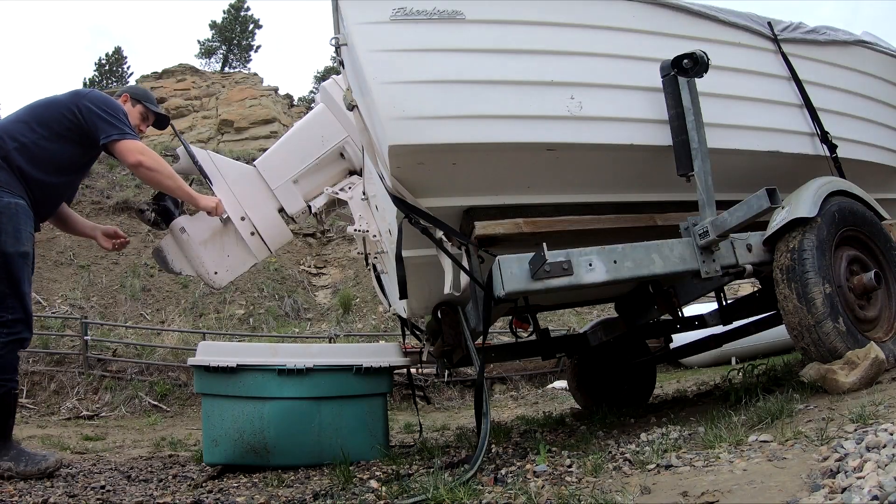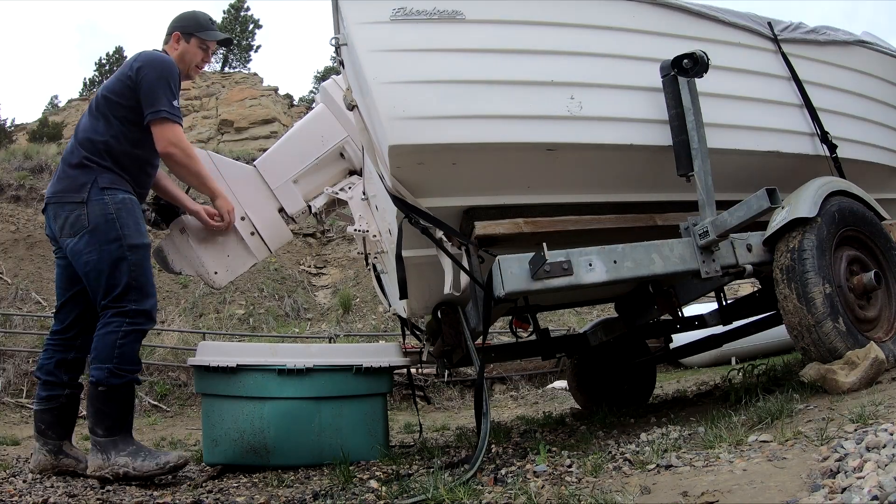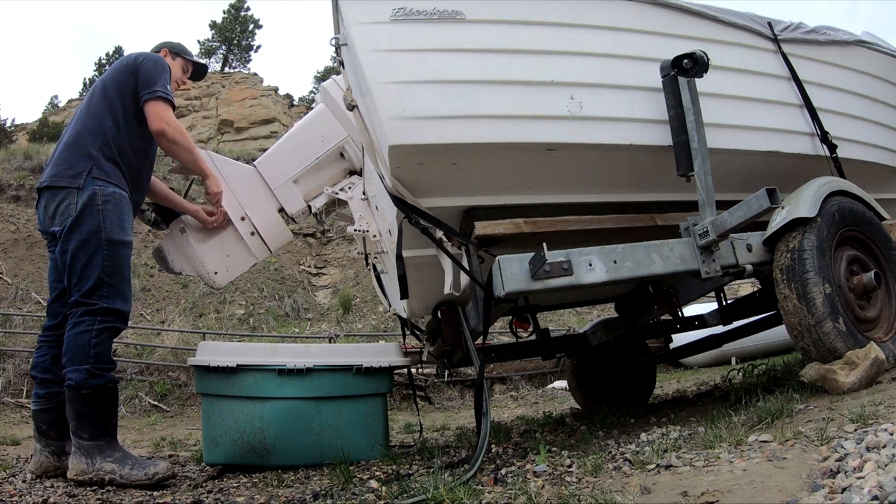It looks like there's just six bolts on the bottom, and then there's a clip holding the shifting knob right there, it looks like.